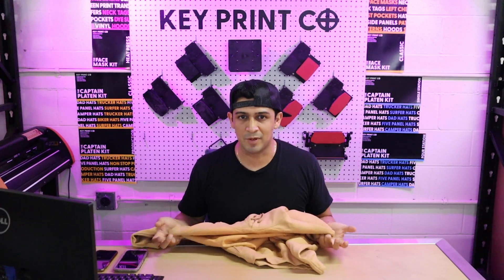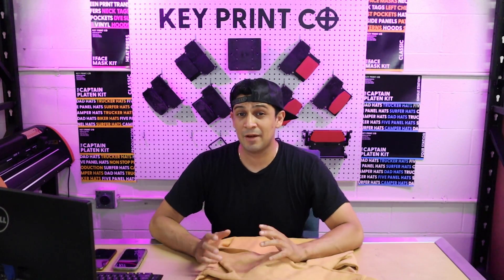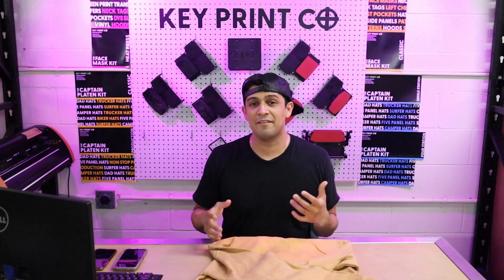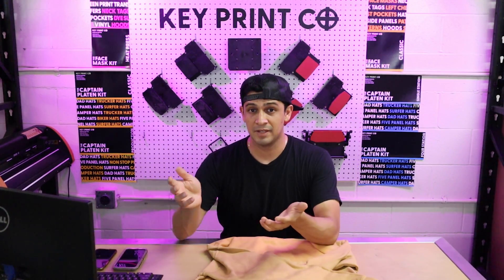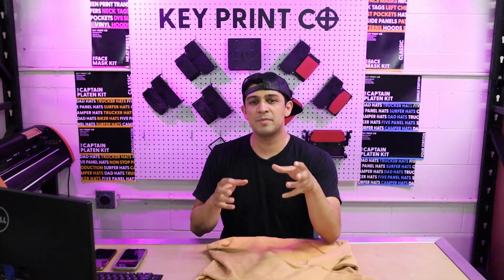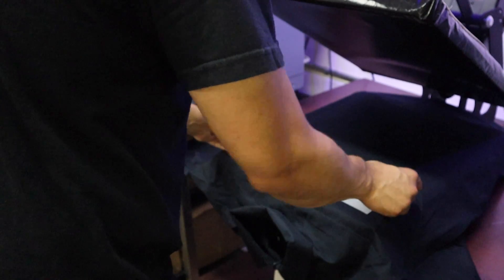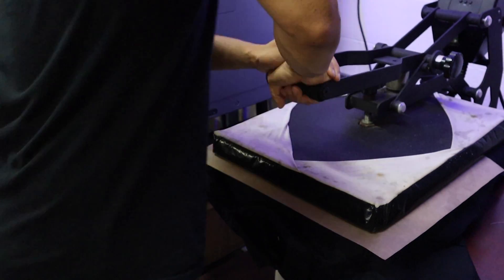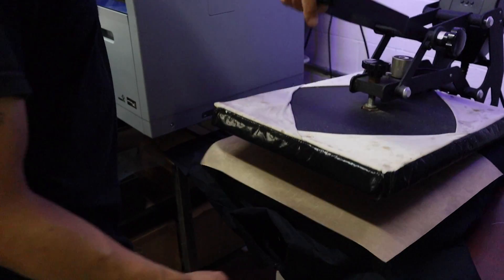We need to put the pre-treat down to DTG on top of it, but if it discolors the apparel it defeats the whole purpose and the apparel gets ruined. One of the key benefits of DTF is that you don't have to use any pre-treat at all. With DTF, you're printing directly onto a film in reverse order — color first and then white on top — the same way you would with a screen print transfer. Once you print the DTF out, apply the adhesive powder, cure it, you just put it directly onto the apparel and heat press it.